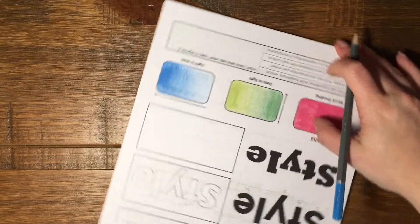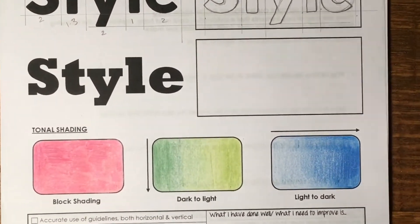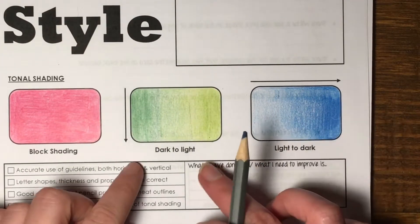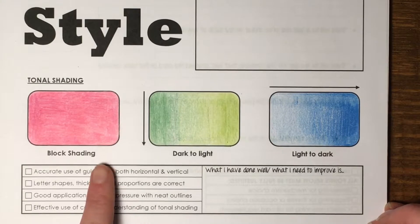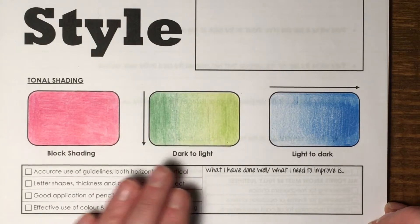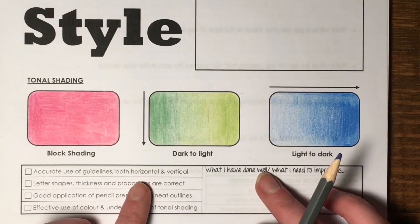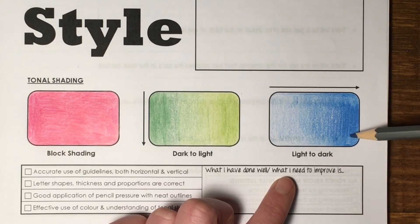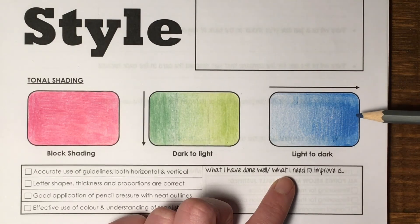This is quite good for creating interesting typography and interesting colors if you don't want to blend two colors but just want a fade showing a darker and lighter version. Your task now is to give that a go. For block shading: one color, nice and consistent, no white coming through. For dark to light: pick two colors — a dark and a lighter version; the best pencils you've got will be blue or green. For light to dark: pick any color and go lighter to darker by slowly releasing the pressure on the pencil so you get that gradual fade. Good luck.